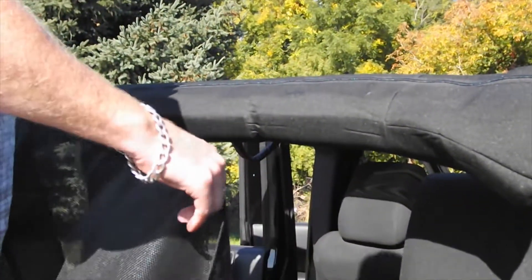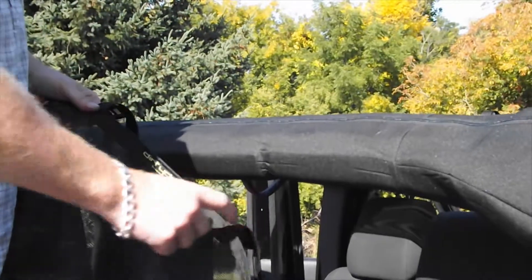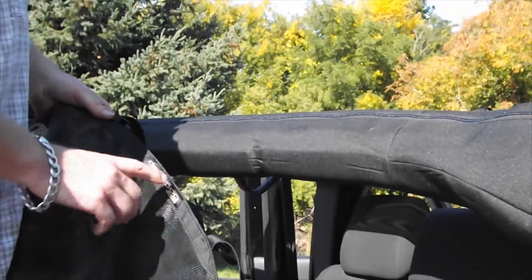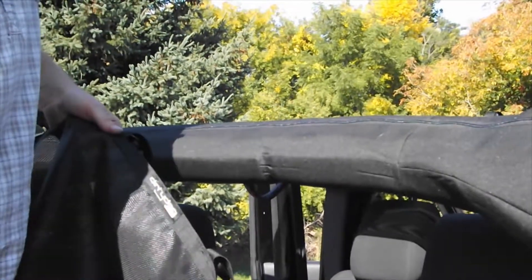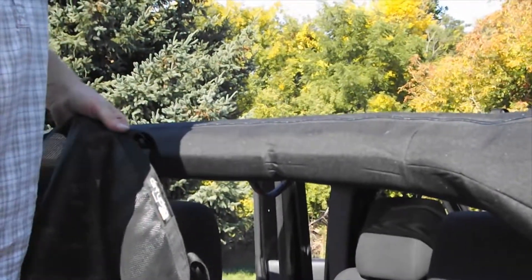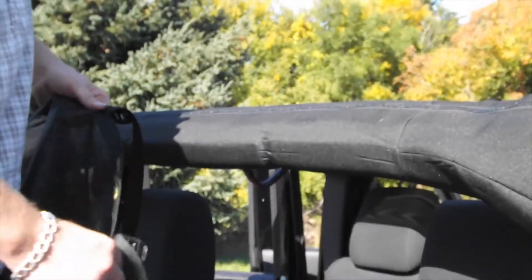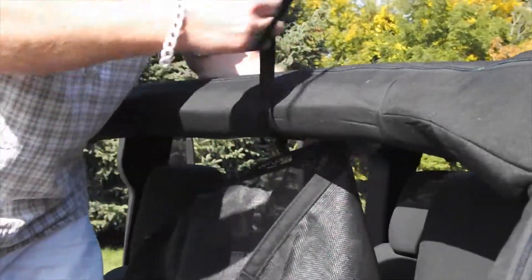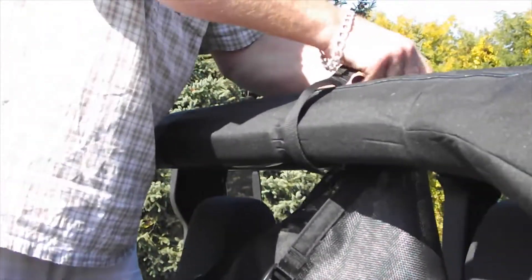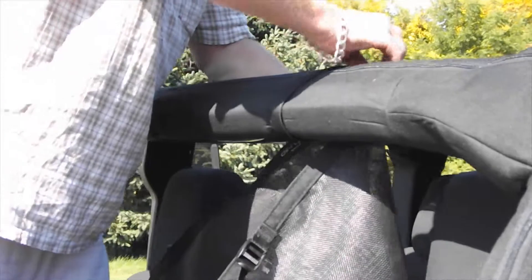Basically what you're going to do is install on the top roll bar first. Like all our products, we find the center — the center is where our Dirty Dog tag is. For video purposes we've put the Dirty Dog tag on the outside so you can see it the whole time I'm installing, but on yours it's going to be on the inside so when you're driving you can look in the rear view mirror and see Dirty Dog. Take your two straps, find your center point, wrap around your roll bars, and do the ladder lock.